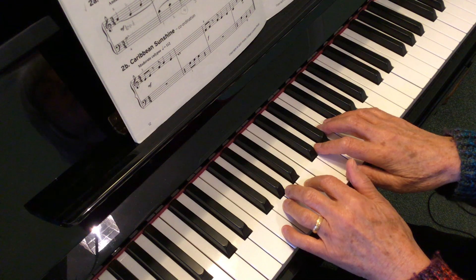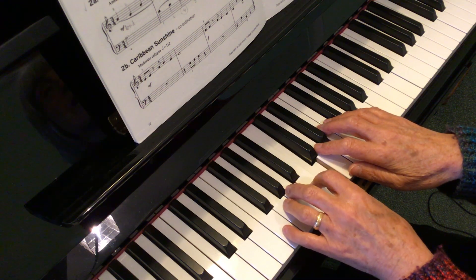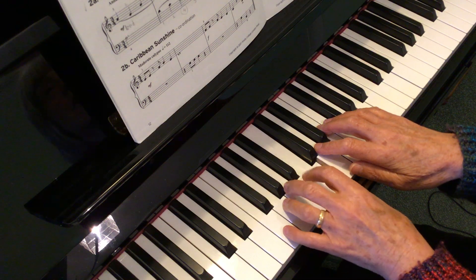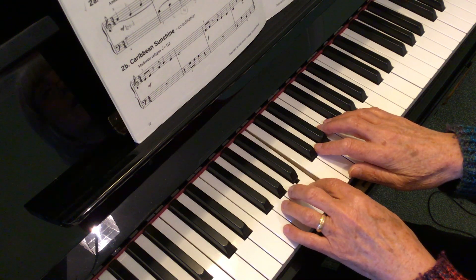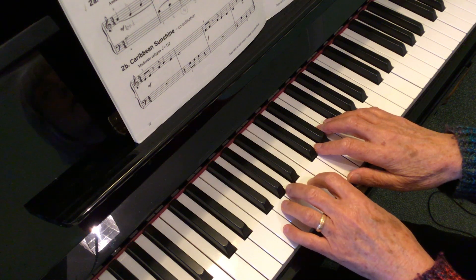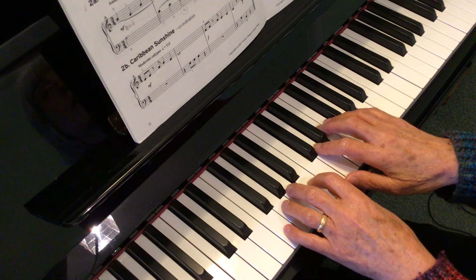Left hand starts with your thumb on C. The left hand part starts with a 2-beat rest, so start after 2. 1, 2.